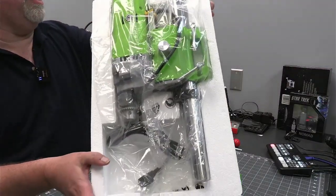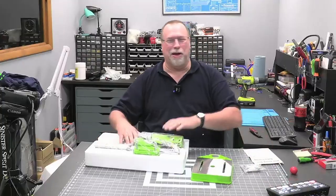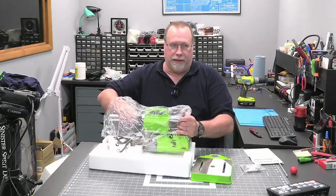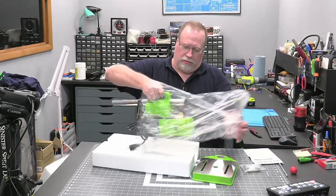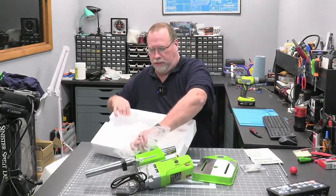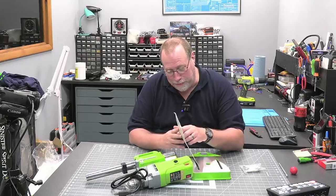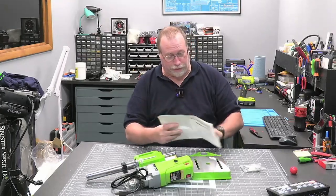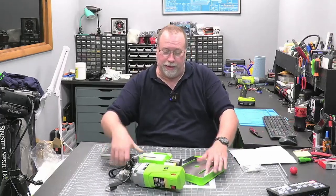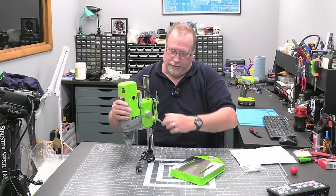There's basically what it looks like in the box. It looks like assembly is not going to be all that hard. The directions are not exactly plentiful. Basically all it says is you want to take the base, and I guess these tighten up the drill head on it.